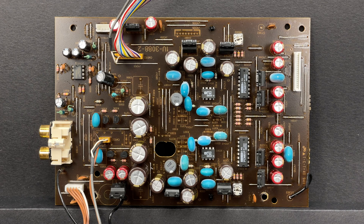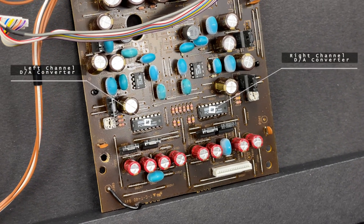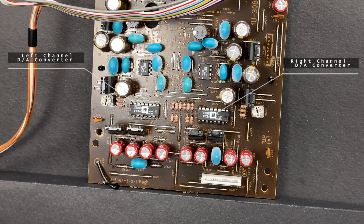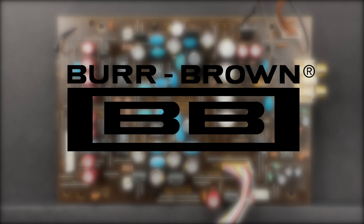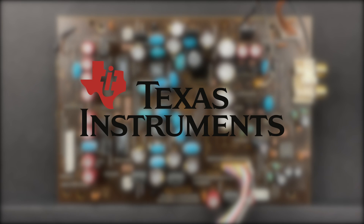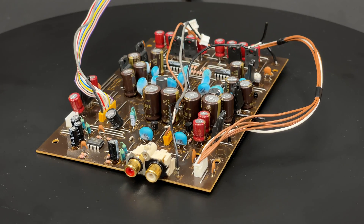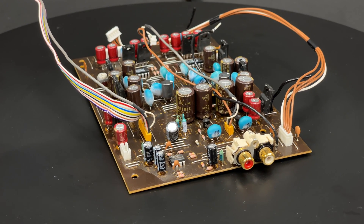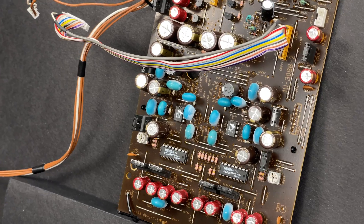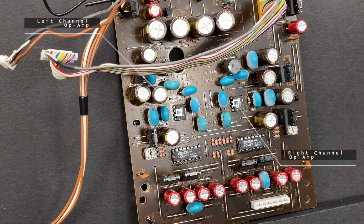Now let's talk about the components most of you are interested in. These are PCM61P serial input 18-bit monolithic audio digital-to-analog converters made by Burr-Brown Corporation. By the way, Burr-Brown Corporation was acquired by Texas Instruments in September 2000, which means that this is one of the last CD players equipped with Burr-Brown DACs. On this board we can also see a pair of OP275 dual-bipolar JFET audio operational amplifiers made by Analog Devices.